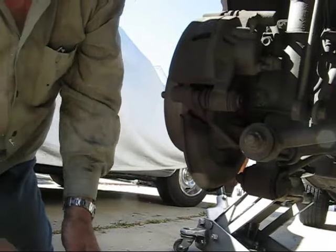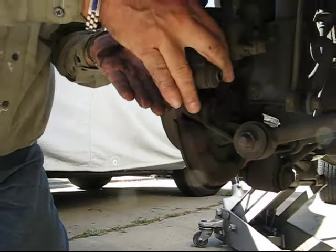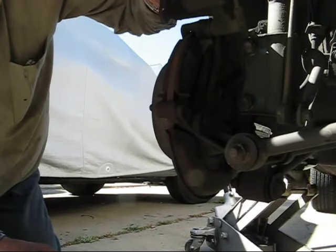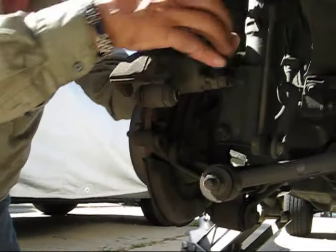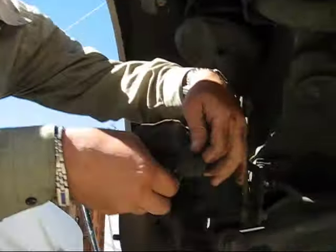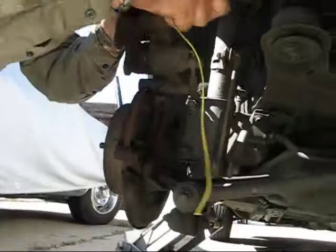One bolt and it just lifts right up. It doesn't stay up because the brake hose is holding it down. So I'm just going to cheat — I got a piece of string tied down here, put it around the coil spring, and lift it out of the way so I can work with no trouble at all.